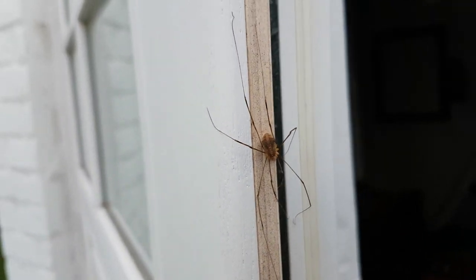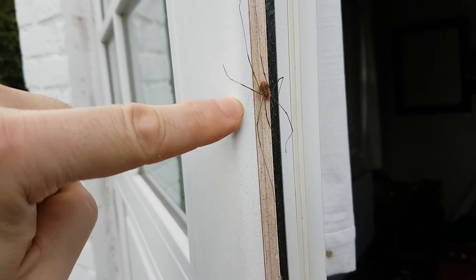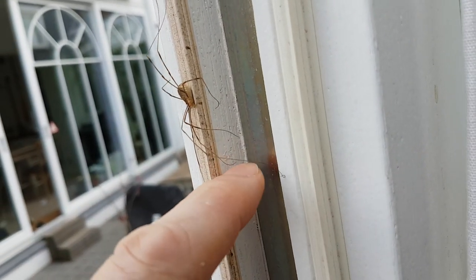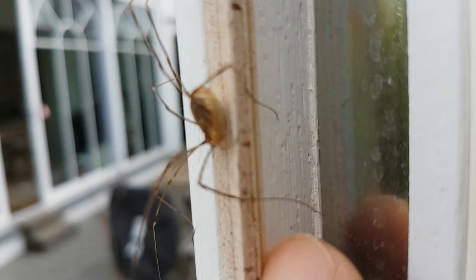Oh my god, the size of this spider — look at that, it's huge! Look at the size of the leg! And it's gonna — look at the mouth!